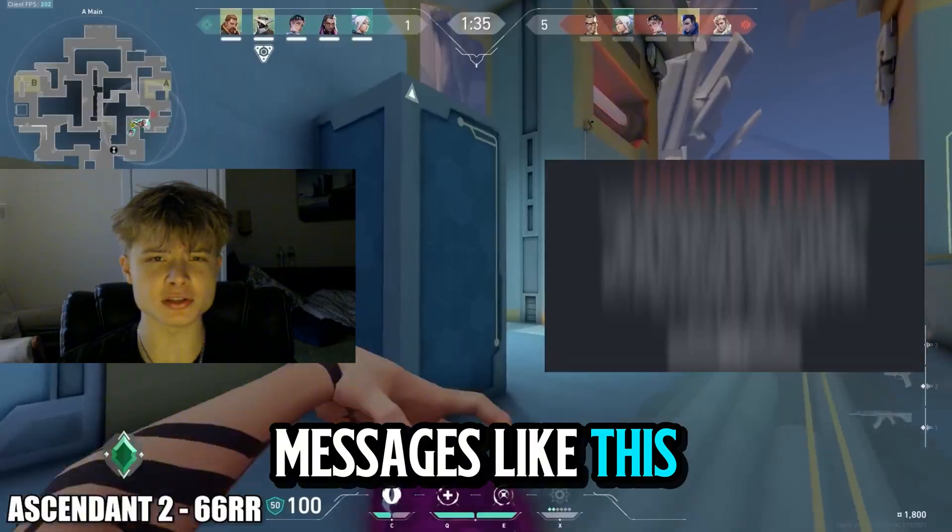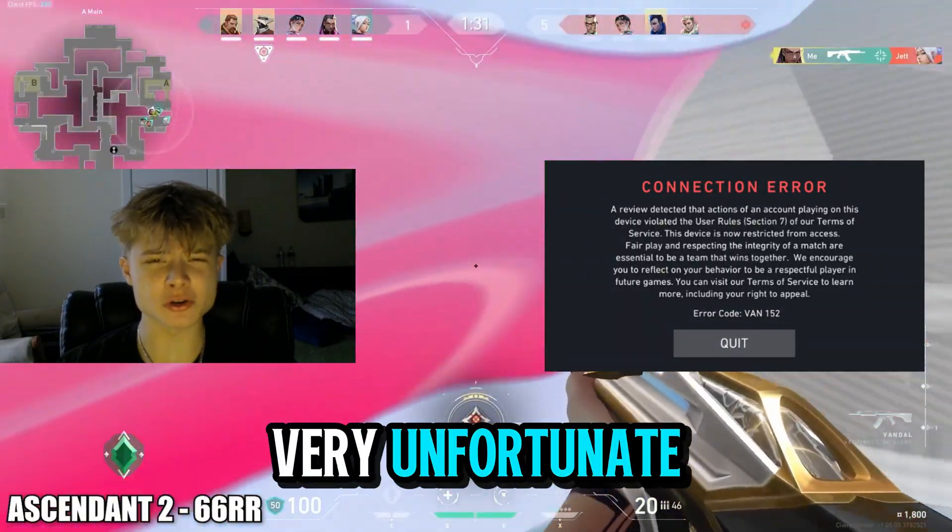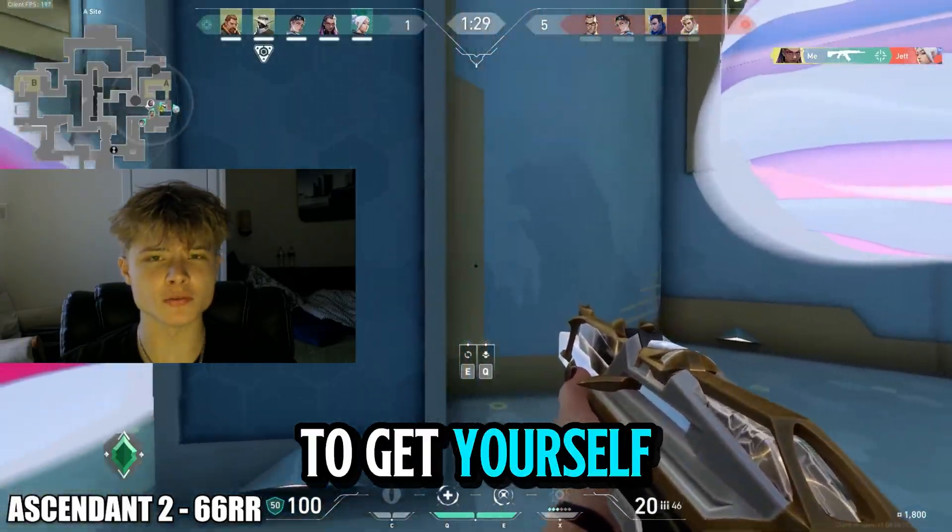If you guys are getting messages like this from trying to load into Valorant, that means that you are hardware ID banned, which is very unfortunate as there are only two ways to get yourself un-hardware ID banned.